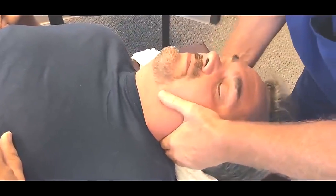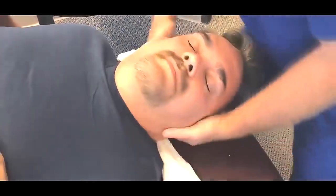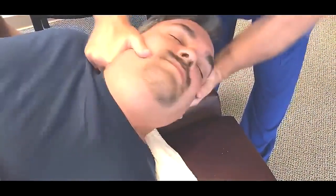Lay your head in my hands as if you're sleeping. Tilt your left ear to your left shoulder — now will your right ear. There you go. Tilt your right ear to your right shoulder — will your left big toe. There you go.